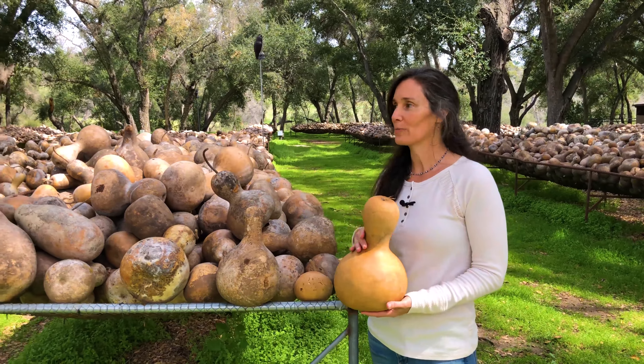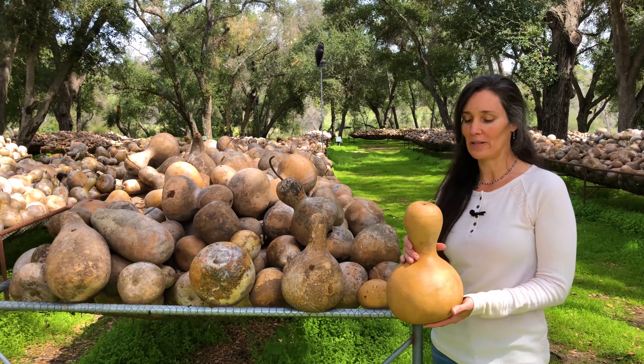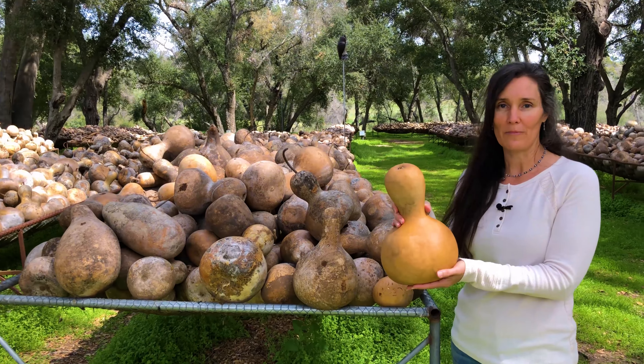These are the gourds in the racks that our customers come and purchase. You can also purchase them online. When you buy online, all the gourds are washed, like the one I'm holding.